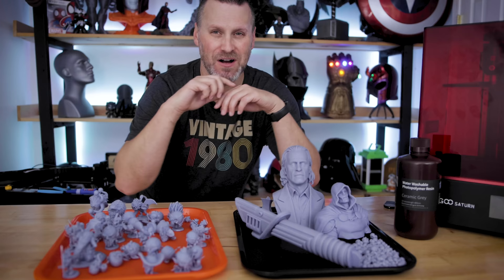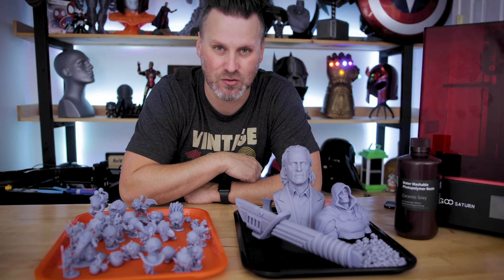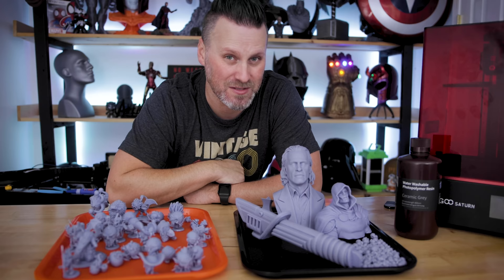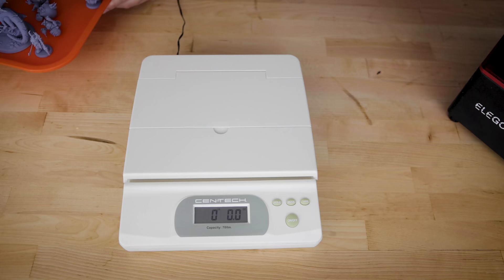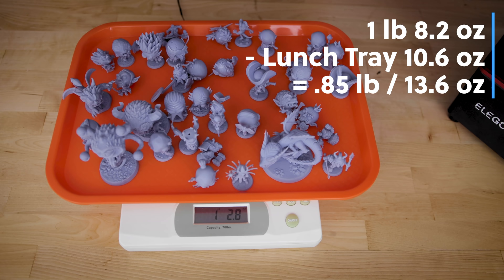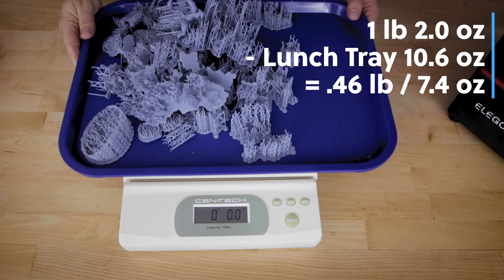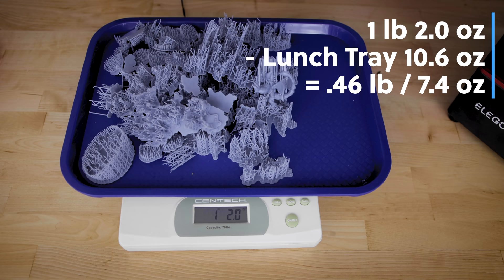So this next part is the thing I've been really interested in seeing. We have everything printed and laid out on two different lunch trays. Let's weigh them out and see how that compares to what we printed versus the actual supports and other wasted materials. First up is the minis: one pound and 8.2 ounces. And the wasted material — all the supports and any failed prints — was one pound, two ounces.